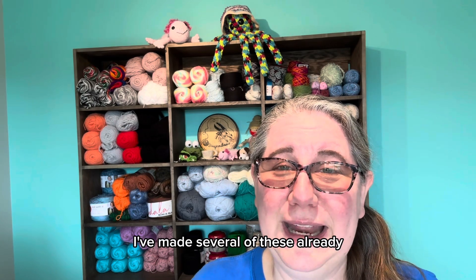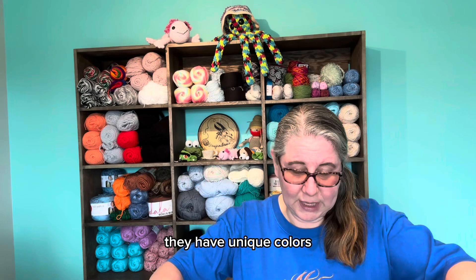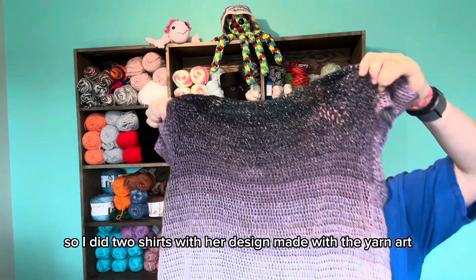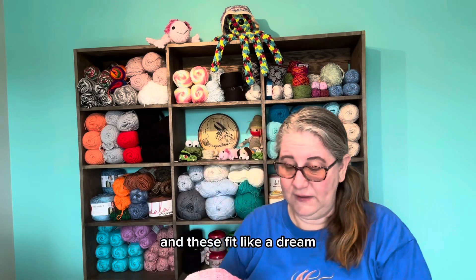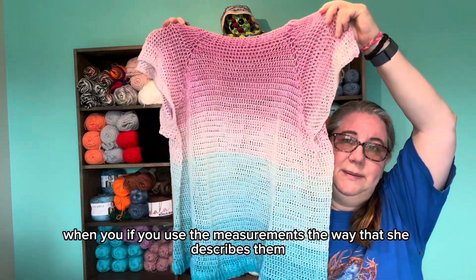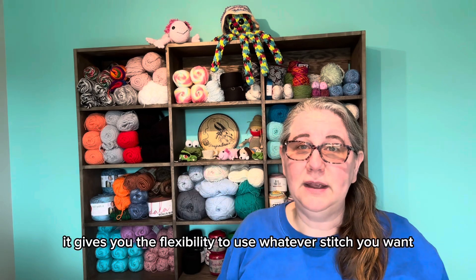I've made several of these already, and I thought I would show you. I love the Yarn Art yarn — I'm not sponsored by them, I just really love them. They have unique colors and it's a really nice yarn to make shirts with. I did two shirts with her design made with Yarn Art. This is one of them, and these fit like a dream. If you use the measurements the way she describes them, they fit you like a dream.